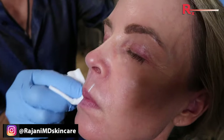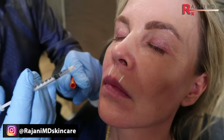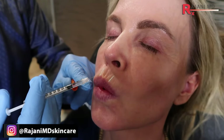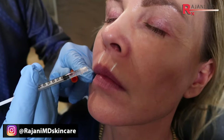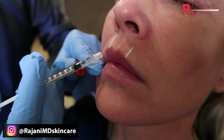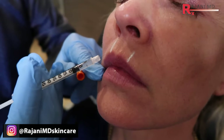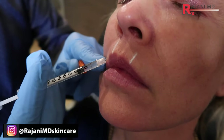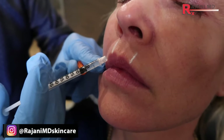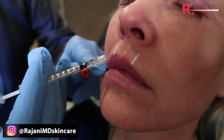I like to remove the mark just before injecting — it cleans the area and we know we're not going to tattoo anything. One way we can do this is just the droplet technique. A little poke, come in here — it's ever so superficial, just a little bit of product. This is a lightweight hyaluronic acid, and I'm just dropping little tiny boluses.